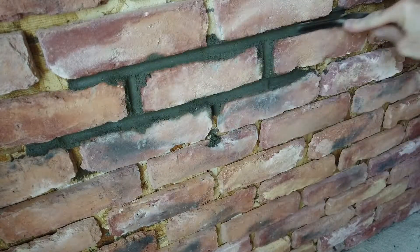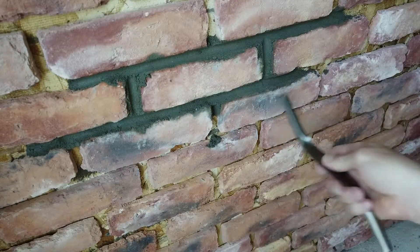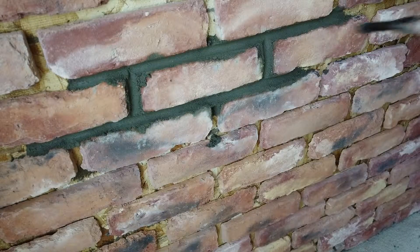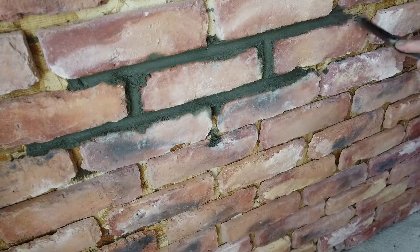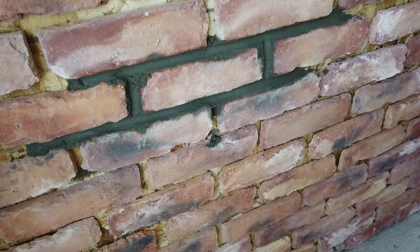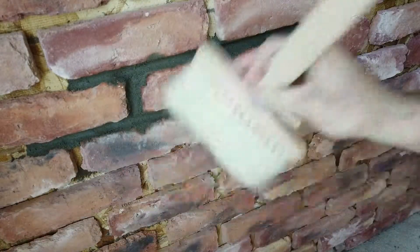...which is kind of what I'm going after in terms of the depth. The fact that it's falling off right now, and it's only been a few minutes, tells me the mix was a little too dry. I've got brushes — trying to keep it off the bricks as much as possible.